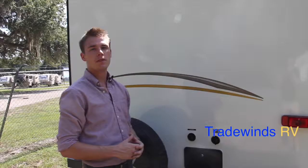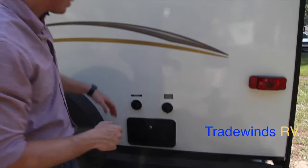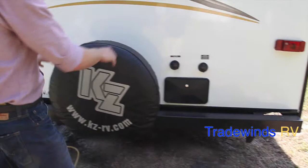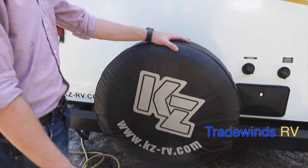Here we are on the backside of the 230 RBS. Right here, you'll notice your city water connection. Next to that is going to be your blackwater flush, where you'll hook up to flush out your blackwater tank. Your utility shower and that exterior shower is located right in there. You'll notice on your reinforced steel bumper, it's going to be a spare tire and carrier. It does have a cover to keep it out of the weather and it's also appealing to the eye. Your cable input is located right here for when you're at the campground and need cable services.